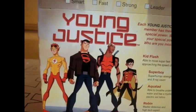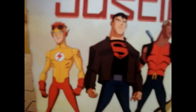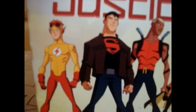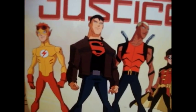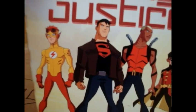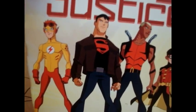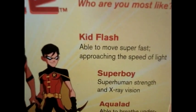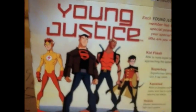For today's first Happy Meal Toy Review, I will be reviewing Kid Flash. Kid Flash is Wally West, as well as the original Flash — I don't really know if it's like his son or whatever. He's the Flash's sidekick, and over here for Kid Flash's little information it says: Kid Flash, able to move super fast, approaching the speed of light.